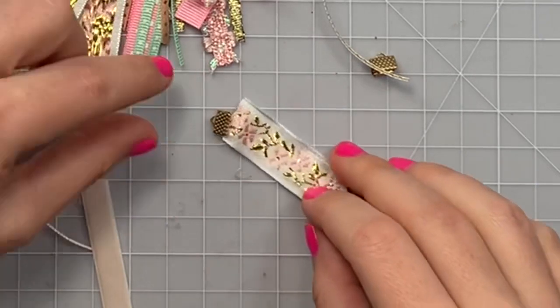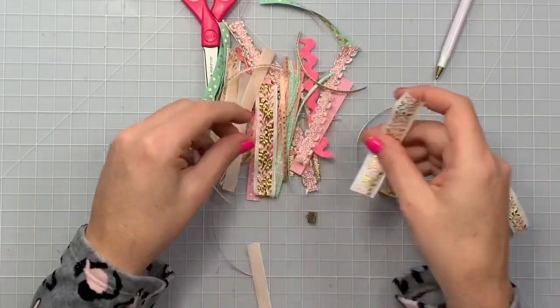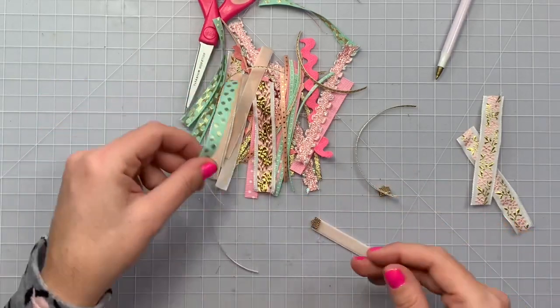I realized I can only use some of the ribbons because this one is way too wide for the clasp — it just looks silly hanging over that much. So I'm going to have to wait and use those at a later time.